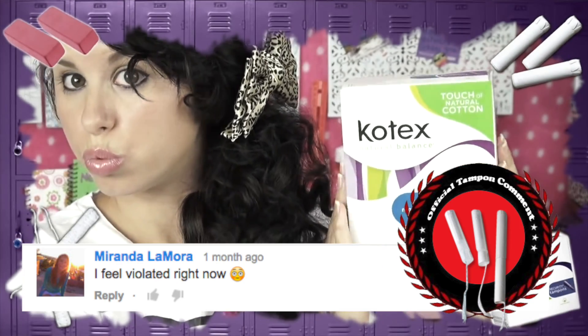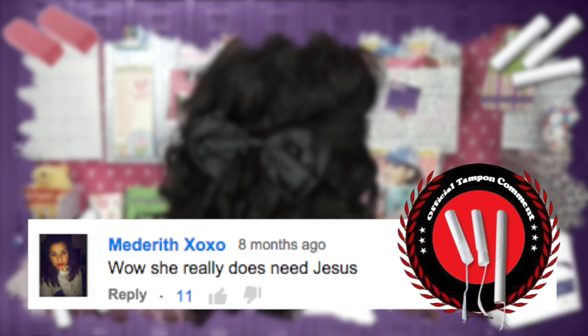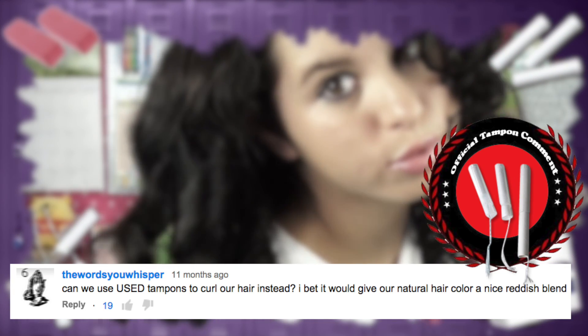First came tampon curls, and then the comments. 'This is disgusting.' 'You should be ashamed.' 'I feel violated right now.' 'Wow, she really does name Jesus.' 'Why wear them when you can eat them?' 'Can we use used tampons to curl our hair instead?'